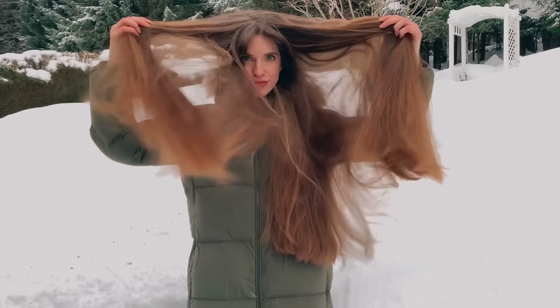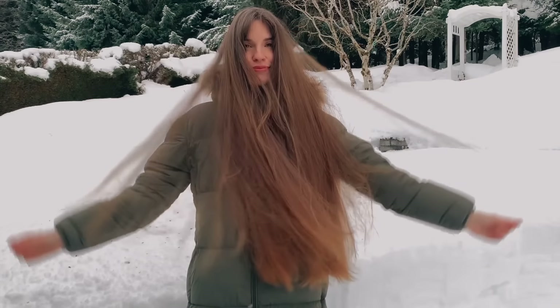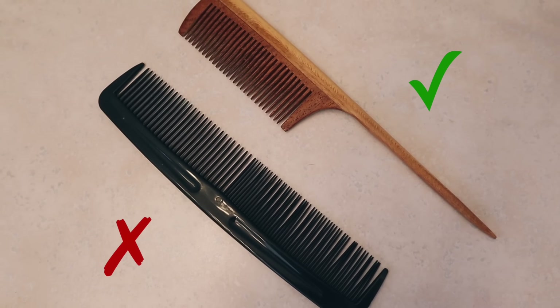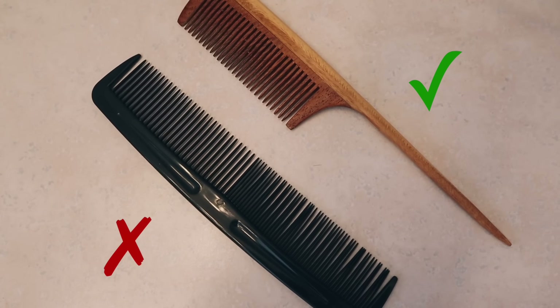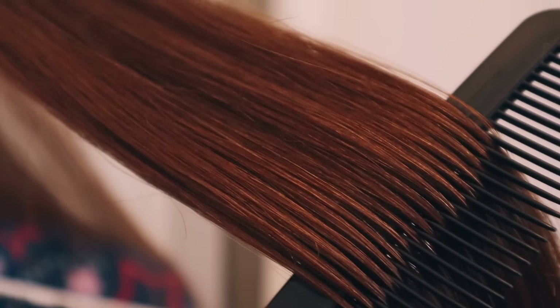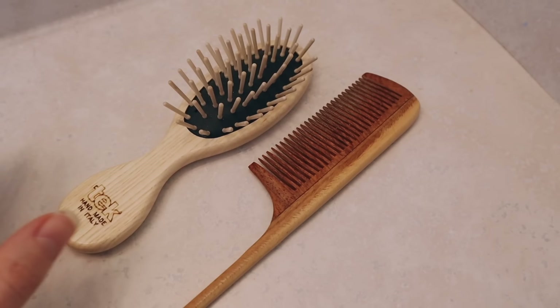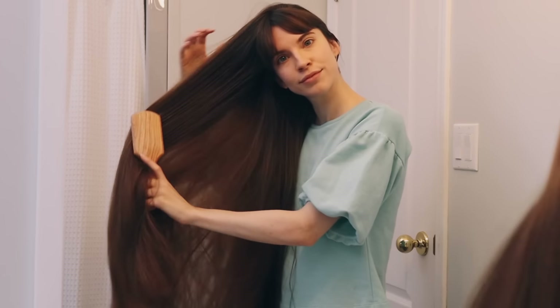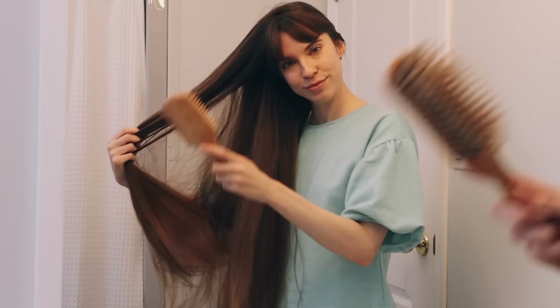Hair also gets staticky during the cold winter months when it's dry. So I suggest switching out your plastic combs and brushes for wooden combs and brushes, because plastic can cause static. Having staticky hair drives me nuts — it just makes me feel so gross.